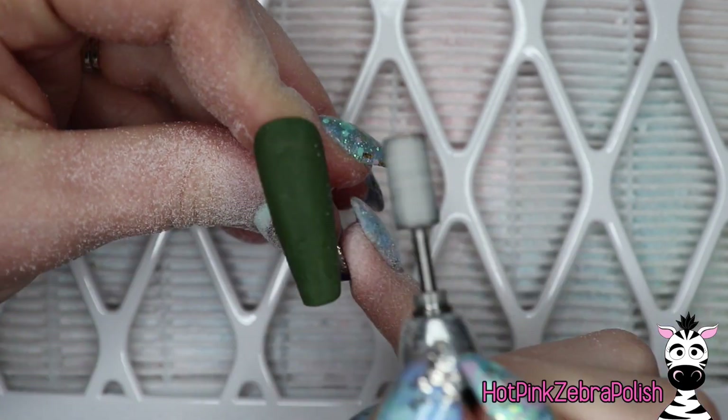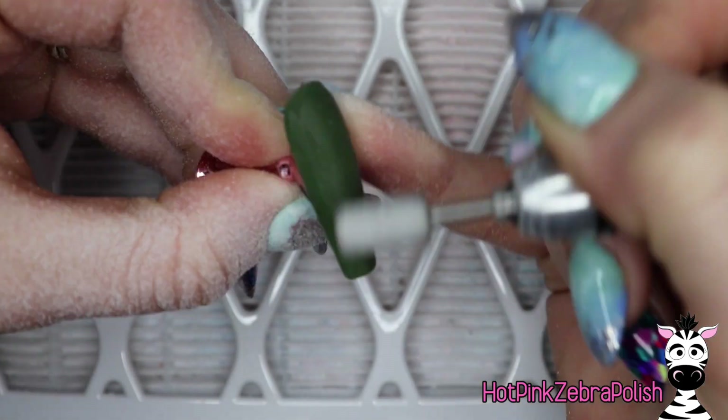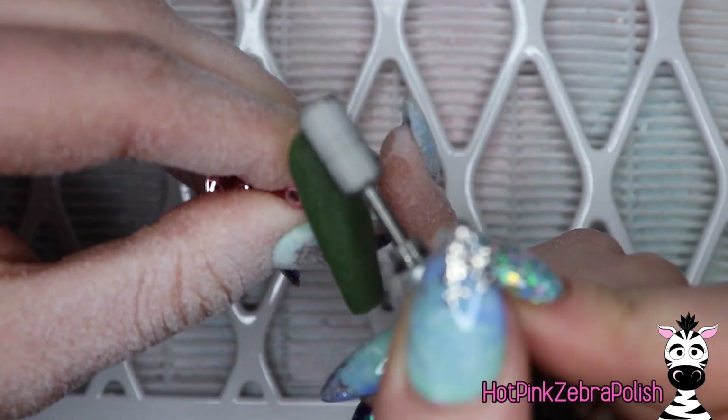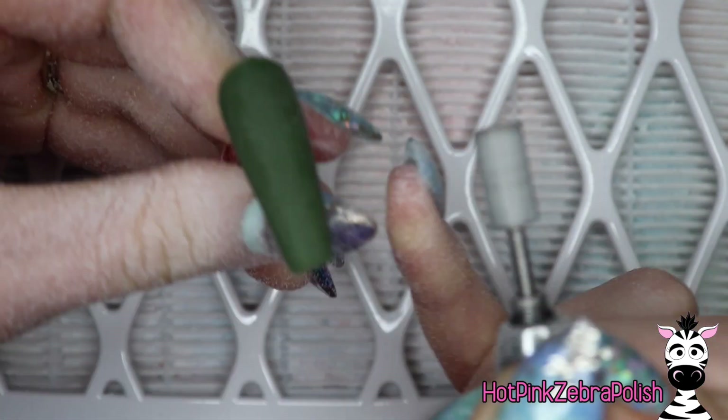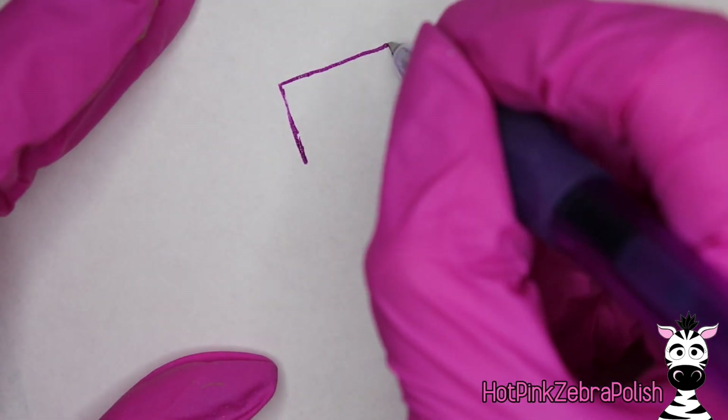Another reason I always like to encapsulate is that I feel like it makes whatever 3D art is on top look a little bit elevated. If it's an entirely color acrylic design or it has a layer of gel polish on top of it, it doesn't have that little floaty effect. And I love the way that looks.